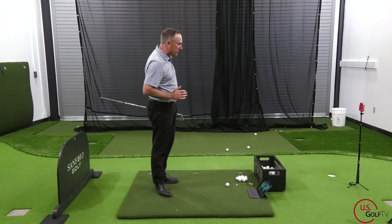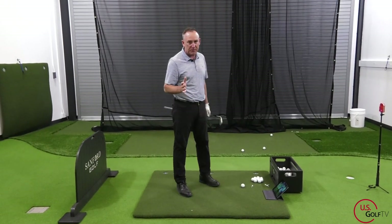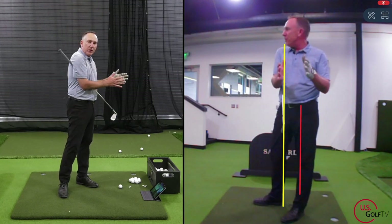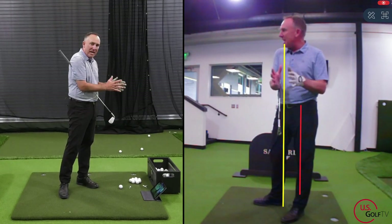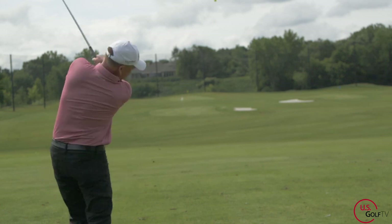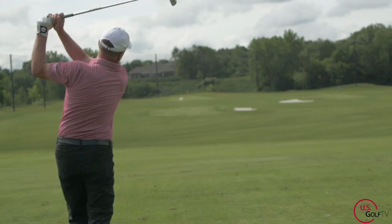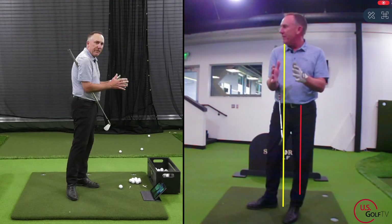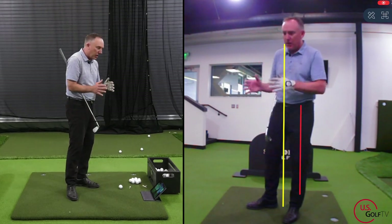Let's dive right in. I've got my Live View set up. When I'm working on the impact position with my students, I like to put the Live View in the face-on position — I think that's the best angle. You could do it down the line too, and there's some good argument for that if you're working on different things, but I think most of the good stuff comes from the front position.